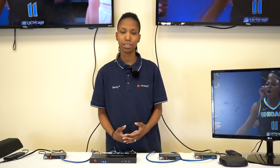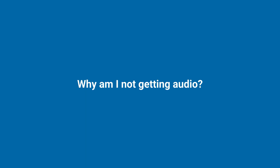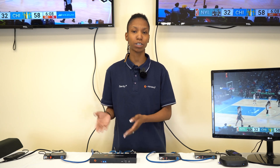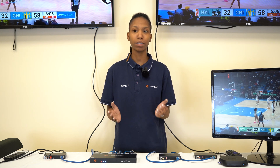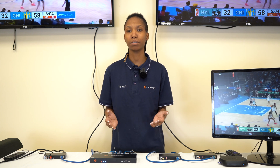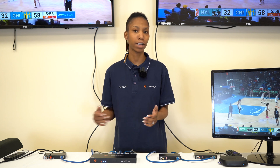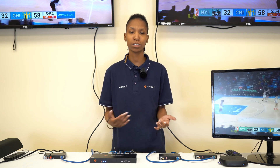A frequently asked question is: why am I not getting audio? The first thing you want to look for is your audio format. If you're connected to the analog output of the transmitter or one of the receivers, double check that your source is sending a PCM or stereo audio format. If it's an optical output you're using on the transmitter or the receivers, then your audio format can be as high as Dolby Digital or DTS.